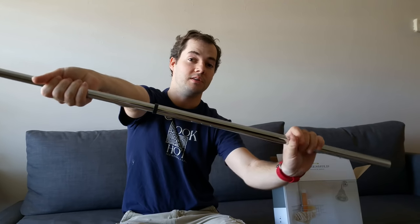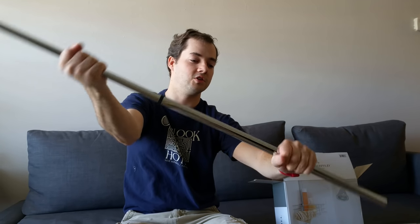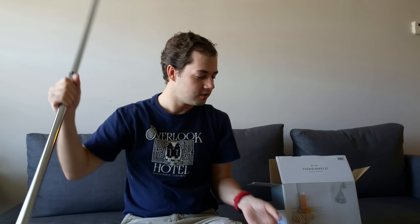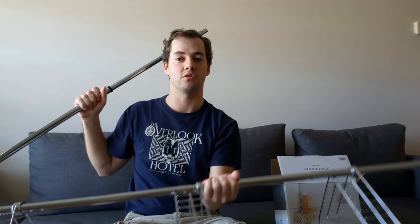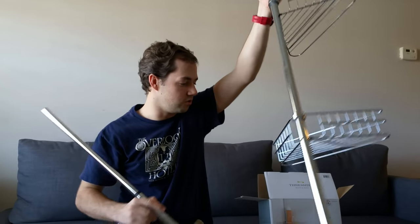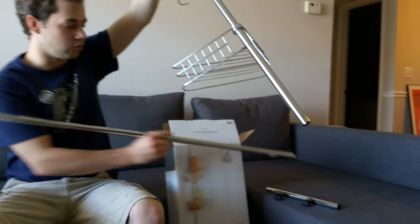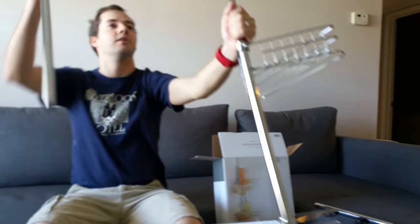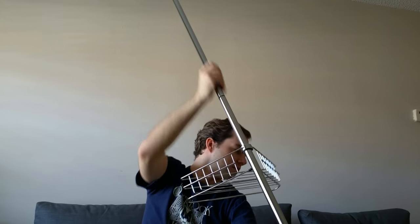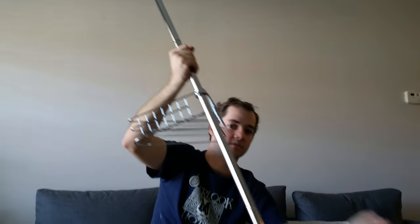To add tension to it, you just twist, and it's not going anywhere. Depending on how tall your ceiling is or how low your tub is, add one or two of these little short pieces onto the bottom. Then this goes on the top, and you have your little rubber feet on the top and bottom, and you're good to go. Peace out and best of luck.